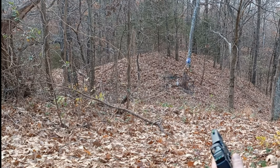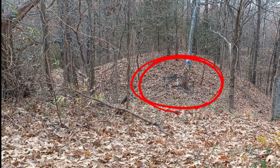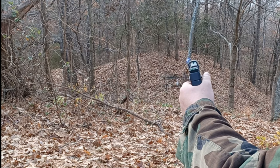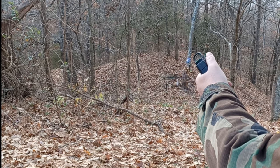Here we are with the Sig P322 shooting the plates. On the left we have an 8-inch spinner, in the center a bowling pin, and on the right a 6-inch plate — we're going to hit them back and forth to verify zero. The beauty of this sight is you've got the rear sights to co-witness, so you just line up your iron sights, put the dot right on top, and you're zeroed without even shooting. Let's verify the zero.